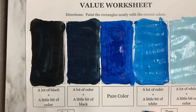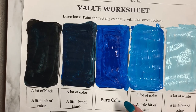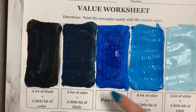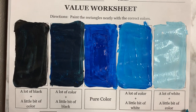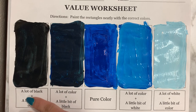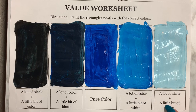Now we have our completed color scale, or our value scale. Our value scale is monochromatic because it features one color, and all we've done is either add black or white to make different tints and shades. This is a monochromatic value scale. So we have our darkest blue, dark blue, pure blue, light blue, and lightest blue.